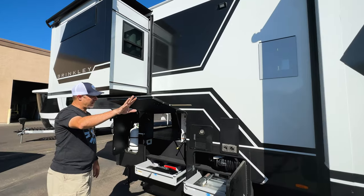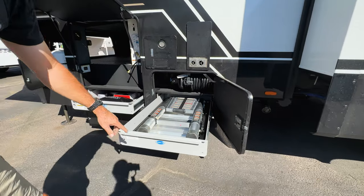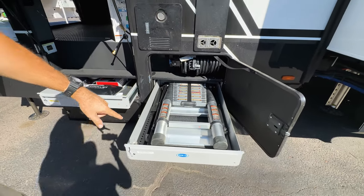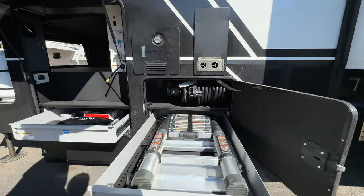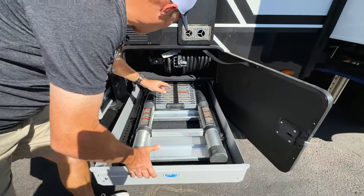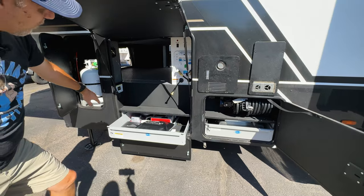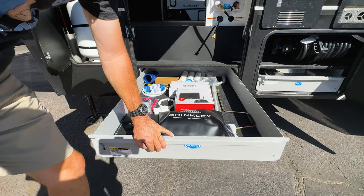Continuing up to the front — that was a shower back there. Look at this pullout! This is a ladder you can use to get up to the roof — since it's a toy hauler there's no ladder back there, but they include it with a special tray. It's also the steps if you want to access that back deck from the outside. Here's your power on a reel — press the button and the cable comes out or rolls up. And there's another tray pullout for accessories.